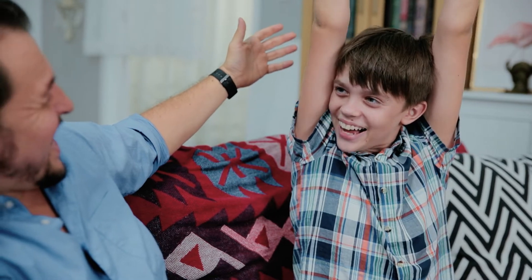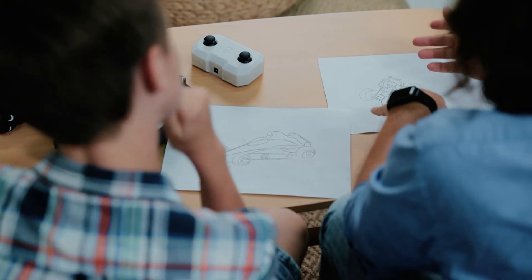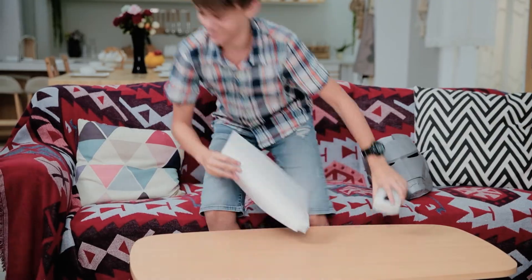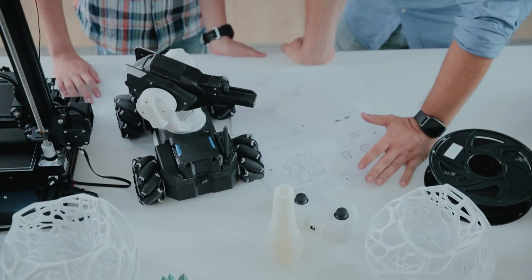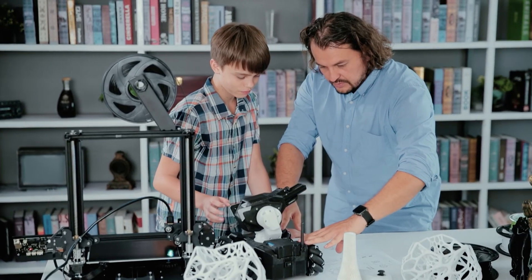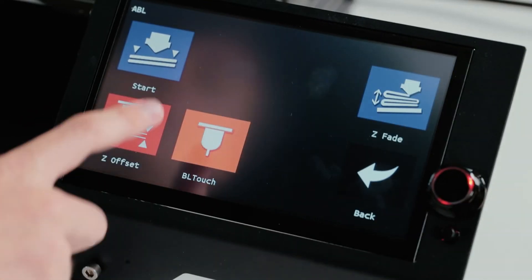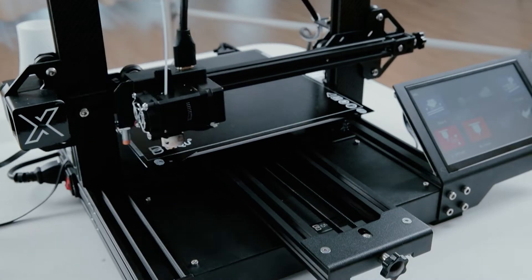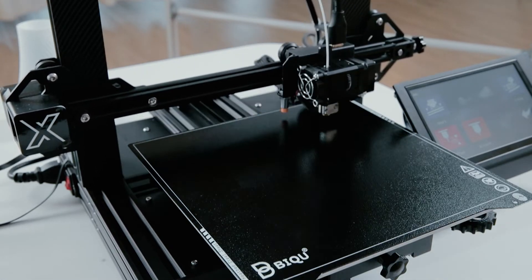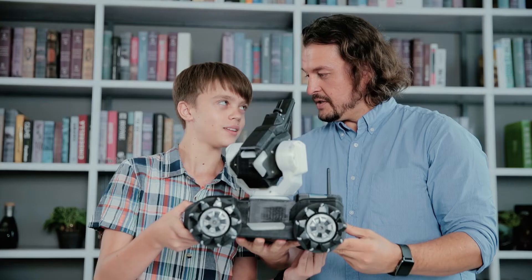Besides home working, Btree BX can bring more possibilities to family activities. BX makes it easy for kids to make their ideas come true. You only need to do the thinking and drawing — BX will help you do the rest. It has been redesigned and rethought for younger users. The 7-inch touchscreen makes printing easy enough to start straight away. In addition, it is designed with a proximity sensor to truly achieve intelligently auto-leveling, ensuring great bed adhesion and printing quality.